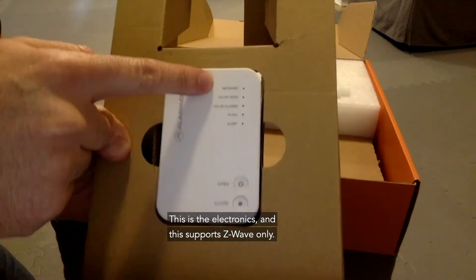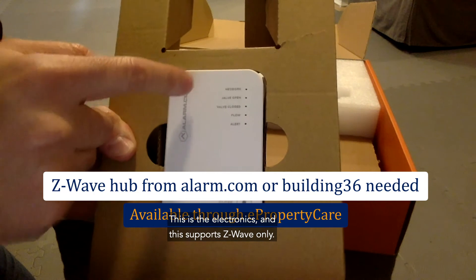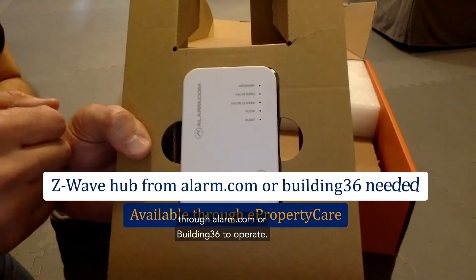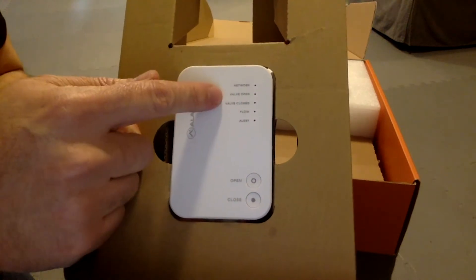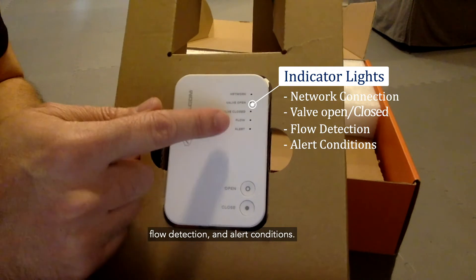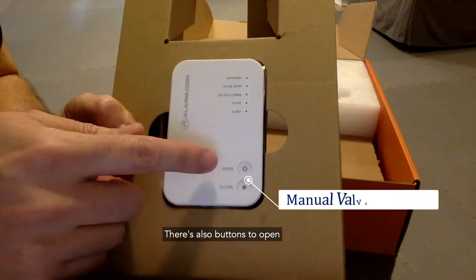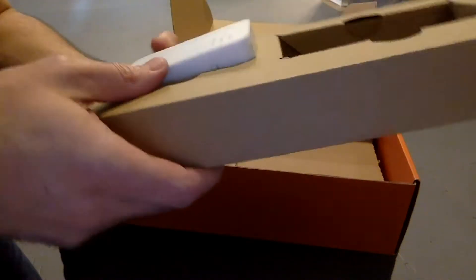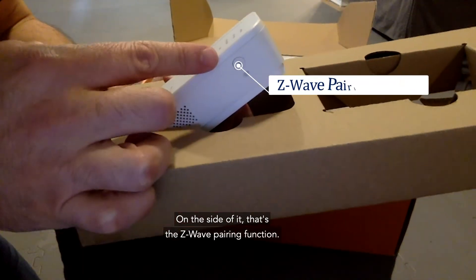This is the electronics unit, and it supports Z-Wave only, so it requires a Z-Wave network hub through alarm.com or Building36 to operate. LEDs indicate whether the valves are open or shut, flow detection, and alert conditions. There are also buttons to open or close the valve manually, and on the side is the Z-Wave pairing function.